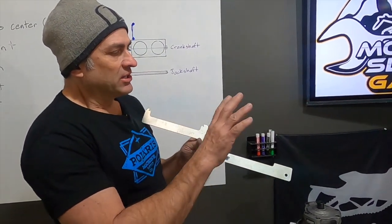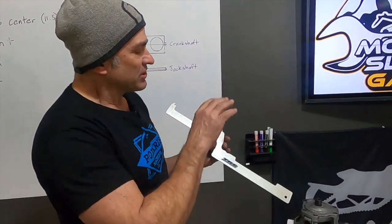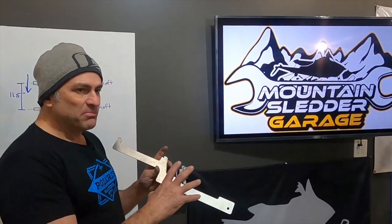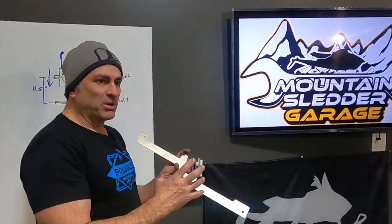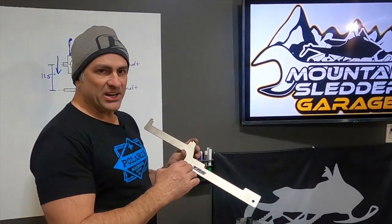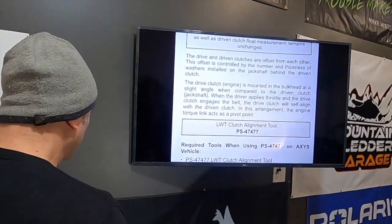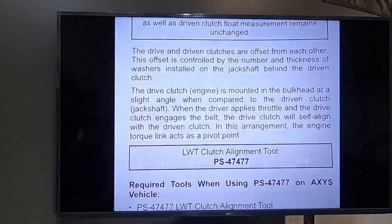We're going to use this bar, and then we're going to show you a couple of other bars and why you need to know the exact specs of the bar you're using — because every bar is not created 100% equal. Some bars are made a little bit different, so the specs and how you use the bar is going to be a little bit different. Let's talk about the differences between alignment bars, because not all of them are created equal.